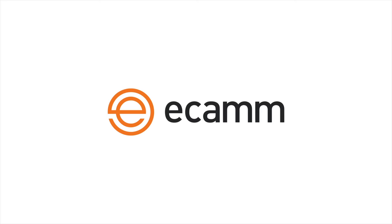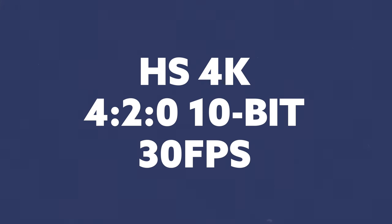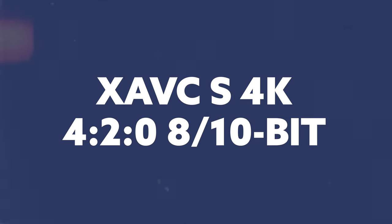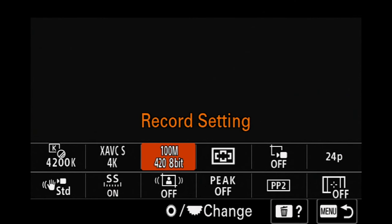I stream at 24p because I use Ecamm Live, which allows recording and streaming at 24p instead of 30p like everything else. If I'm doing a live workshop, I'd switch to 30p — but you can't do that in the HS4K mode. That brings us to the next tier: XAVC-S, the standard 4K in any Sony camera. You can do this in 10-bit or 8-bit, but if you're running into overheating in the HS setting, drop to XAVC-S 4K at 100 megabits per second in 8-bit. In this setting you can actually switch between 24p and 30p, making it a great baseline even for regular video.